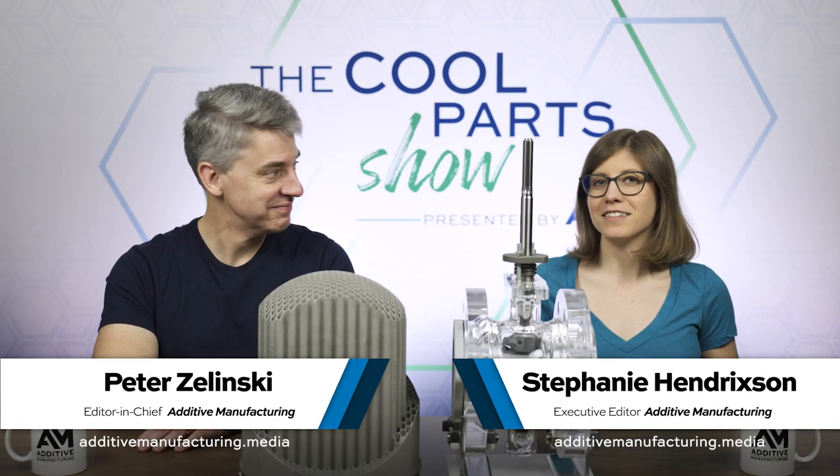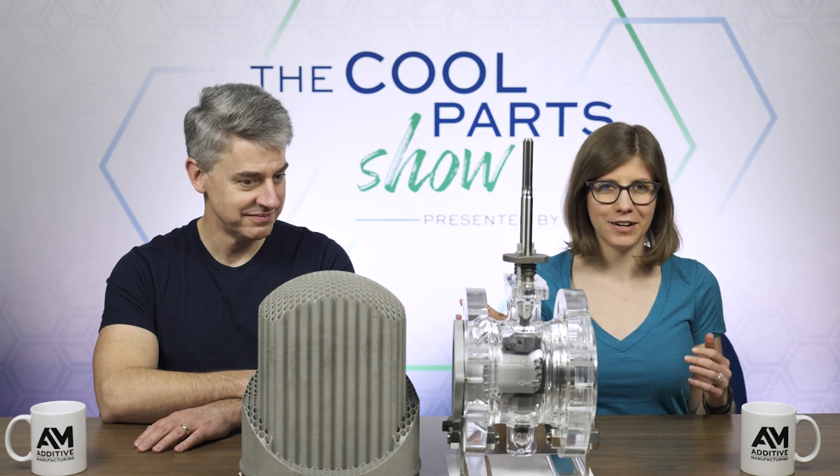I'm Pete. I'm Stephanie. And this is The Cool Parts Show. Today on the show, we're going to be looking at this part that looks kind of like a honeycomb or a wasp nest.